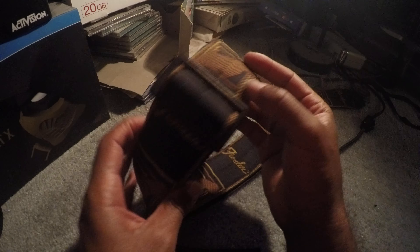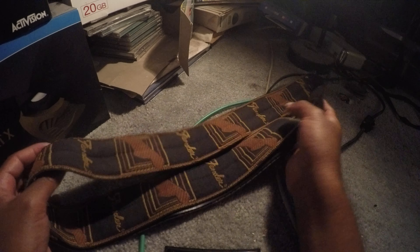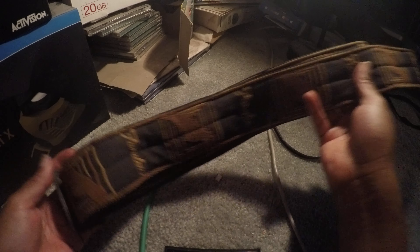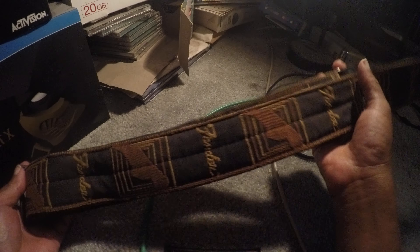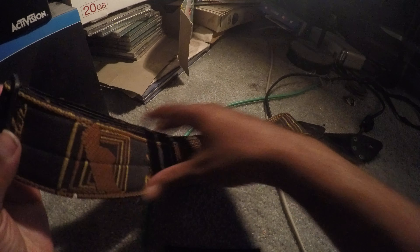You can see it's in good shape. I had it hooked up to my video game guitar, my Fender Stratocaster for Rock Band — I love that game. I bought that and had this strap on it. Then I went to check and see how much this thing is worth, and believe me, it's worth some money.